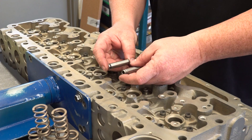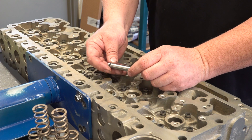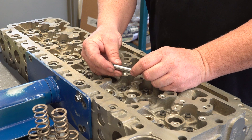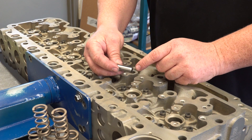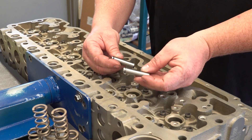Let me show you what the actual guide in one of these Cummins heads looks like. This is our performance guide that we make — a heavy-duty guide that's hardened to our specification and diamond honed once we install it, compared to a factory softer material guide.